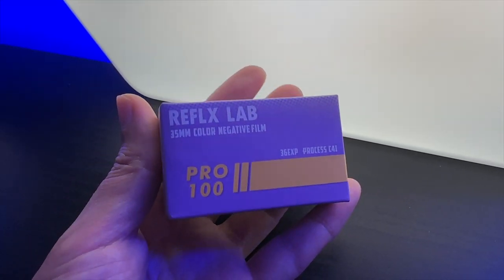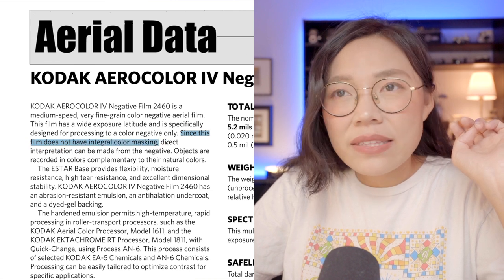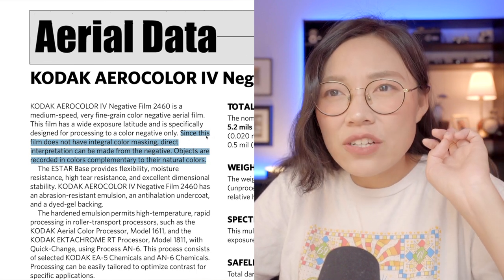This film might not be a good choice for portraiture, but what about everyday carry — street, travel, just casual photos? I shot my second roll with my Minolta X700 in Miami. Since this film does not have integral color masking, direct interpretation can be made from the negative — objects are recorded in colors complementary to their natural colors. So according to the Kodak 2460 data sheet, with this roll I tried a more direct way to convert the negative.